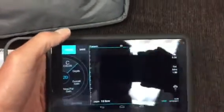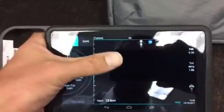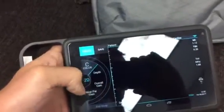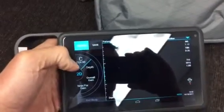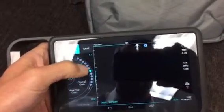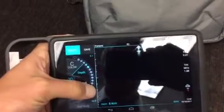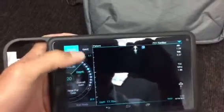We have an ultrasound sector on this side, and you'll see that all the controls are going to be manipulated by my thumb while I would be scanning with the probe. The essential controls including depth can be controlled here either by touching one of the little circles or by pressing the plus or minus signs, and you can see the depth markers on the screen changing.